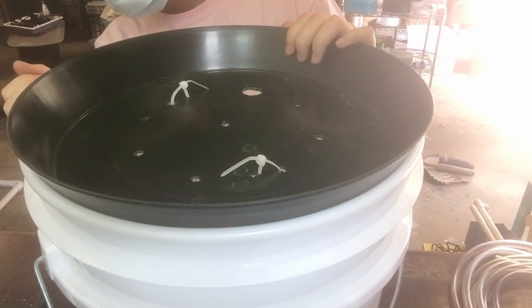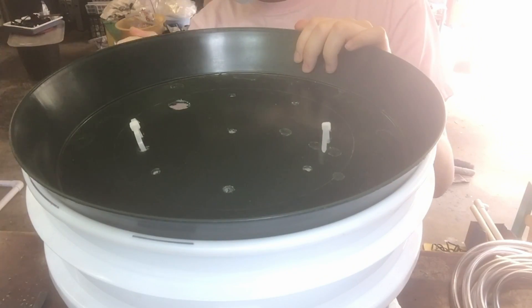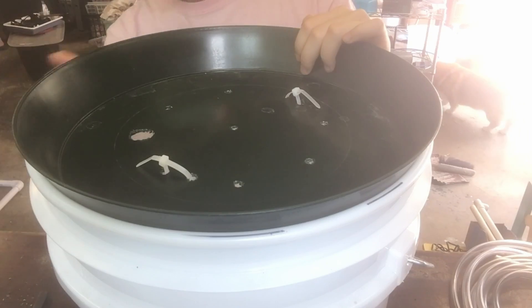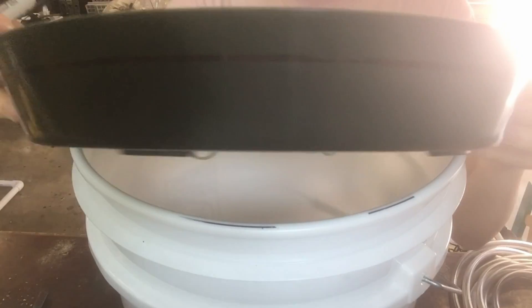Now that the plant saucer and the basket are ready, I can start trying to assemble them together inside the bucket. I realized here that my plant saucer is actually a bit too large to fit into my bucket, so here I'm just marking and cutting down the diameter so that it matches the diameter of the bucket's halfway point.